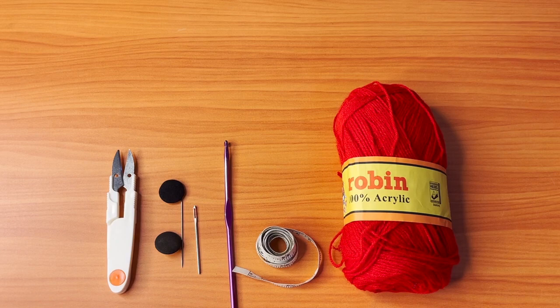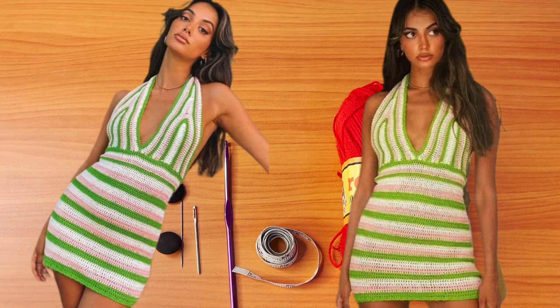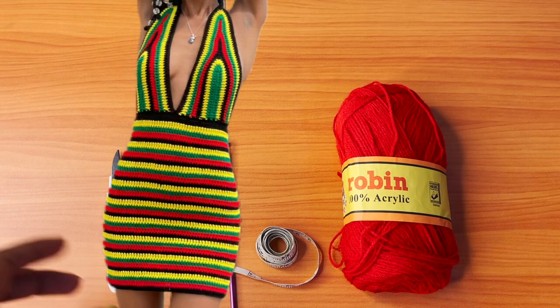Hey everyone, welcome back to my channel. Today we're going to be learning how to make this Rastafarian dress. This dress was inspired by the famous Pinterest dress that you'll be seeing in the photos — that was my inspiration, and I changed the construction a bit to suit my design.